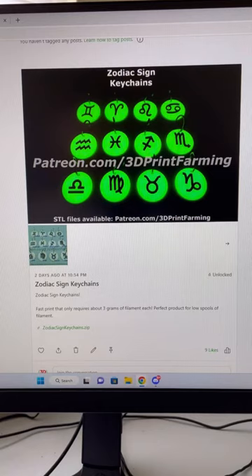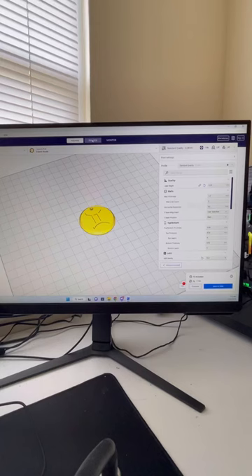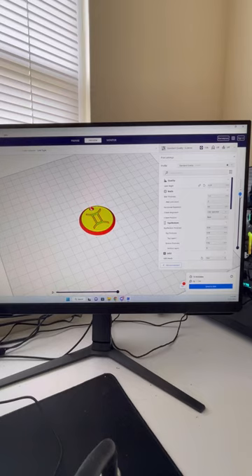First, get your STL file and then open KiraSlicer. Import your STL file and then slice it. Now you're going to switch over to the Preview tab and use the bar on the right side of the screen to figure out where the layer starts.